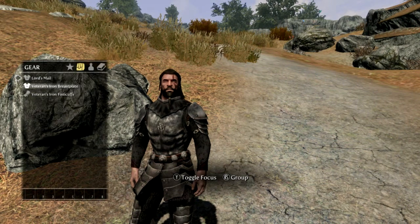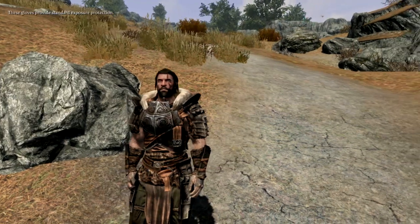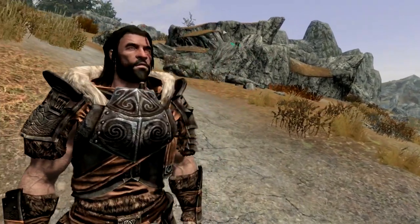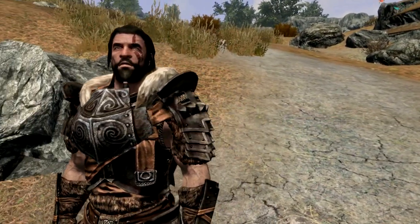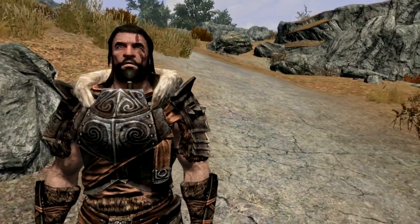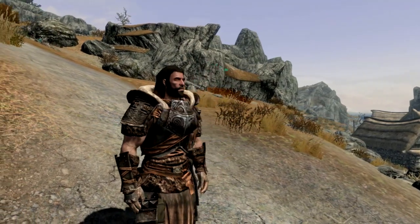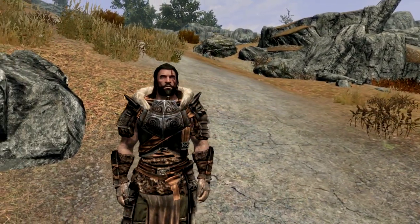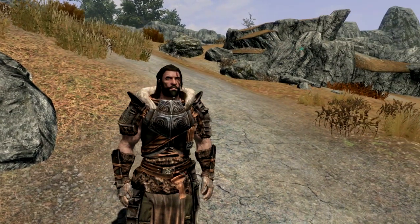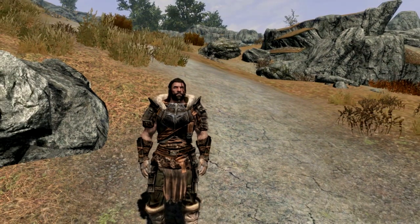Moving on to the Veteran Iron Breastplate — it also comes with fisticuffs. This armor looks fantastic. It looks like you could deal some serious damage and take some serious damage while wearing it. It's a massive step up from the banded iron armor. I like the ancient Noor piece in the middle, which gives an extra element of reinforced armor, and the little fur collar is a nice touch too — would go very nicely with a cloak.